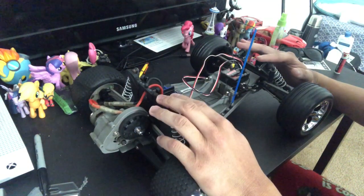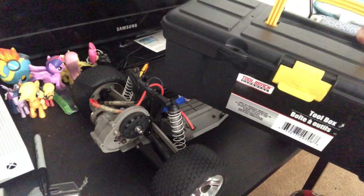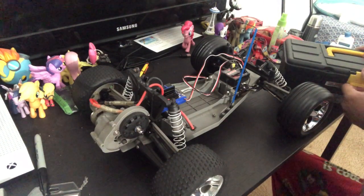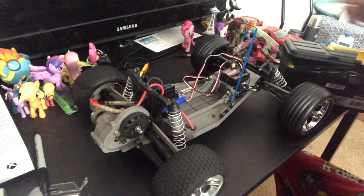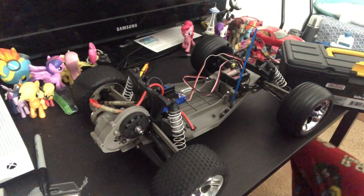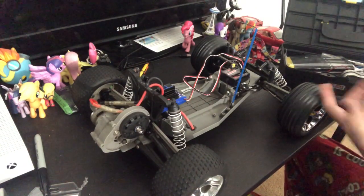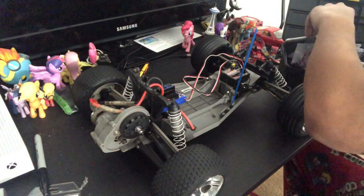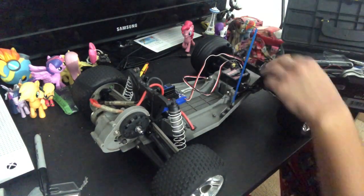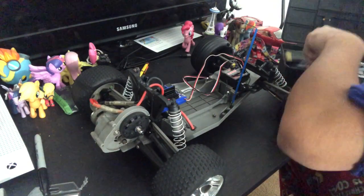So what I'm going to do is go ahead and take the shocks out and refill them with some oil. It's always nice to have a little toolbox handy — this is just a cheap toolbox I got from the dollar store for obviously a dollar. All I need to find is a Phillips head screwdriver.